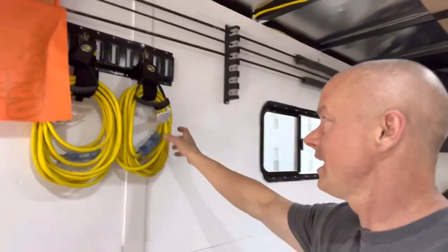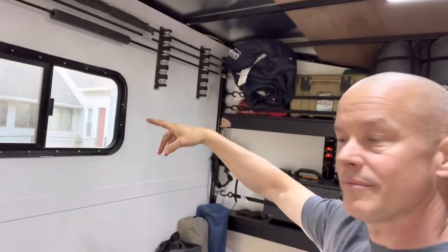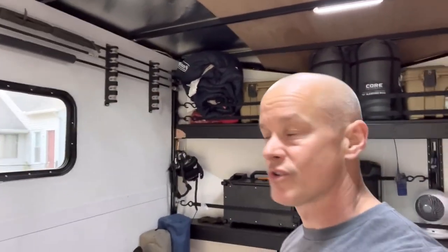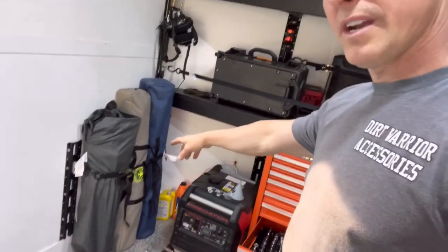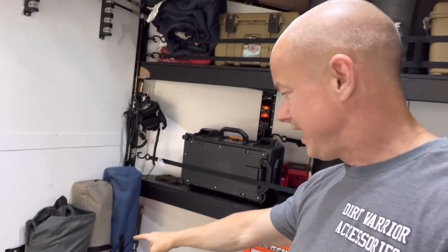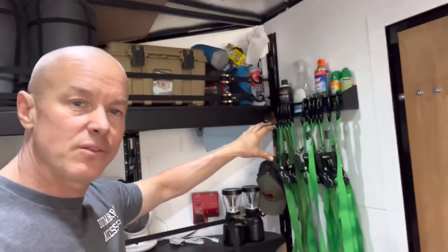We mounted our parts up here — extra extension cords if we need them. Our flags are mounted up here by fishing pole holders, hanging up out of the way. When we go to Drummond, we're actually going to put fishing poles on there too and go fishing. On the side over here, we took the extra brackets we cut off and used them to mount our chairs and our cots.